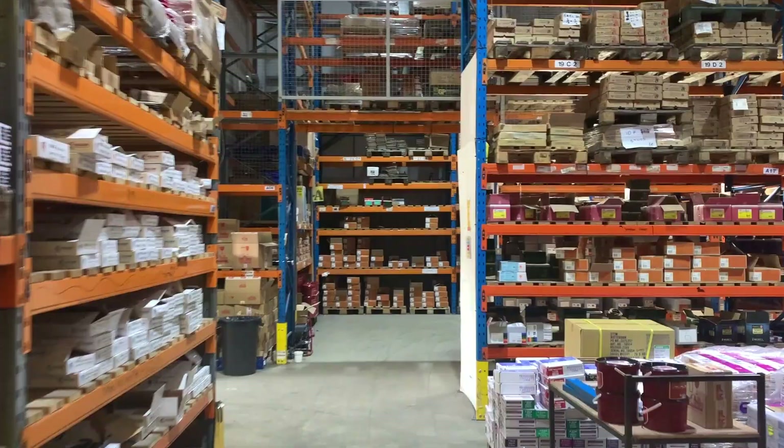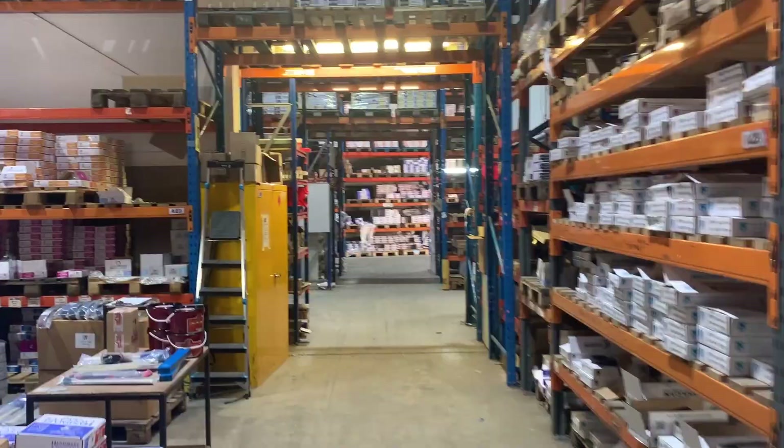Hi folks, welcome to Handmade to Use HQ. Today we're going to do some quick modifications that you do every day using the Champion concave range. Let's pop into the unit and do it.